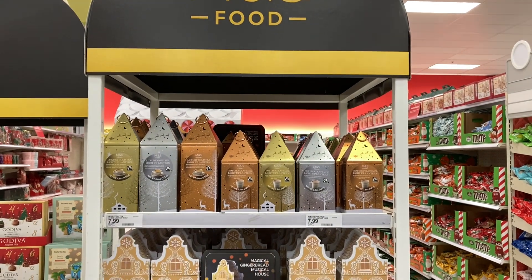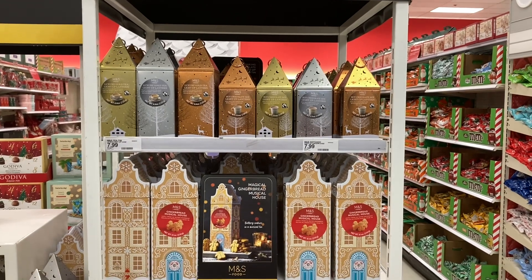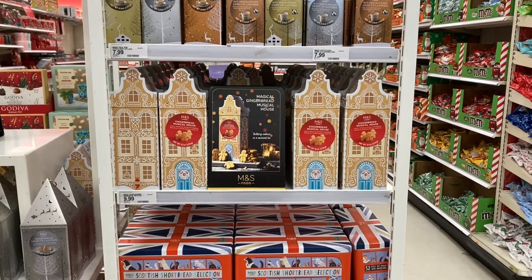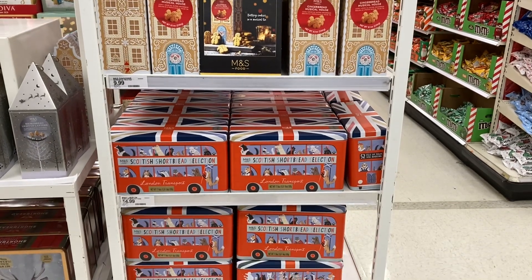Now I love going to M&S when I'm in Britain but I do tend to buy takeaway salads, the cheap store brand Battenberg cake, and anything I see with the yellow reduced sticker. This collection is really quite fancy and a little bit pricey as well, but there are a few items I'd like to try.